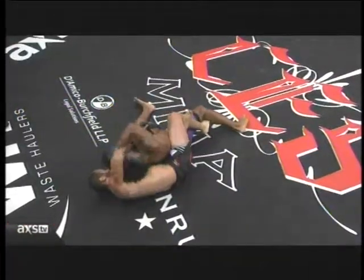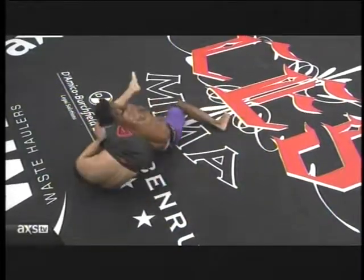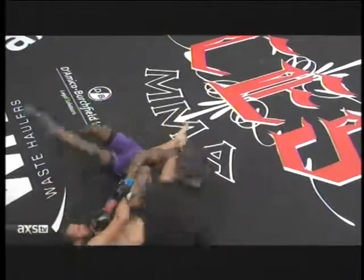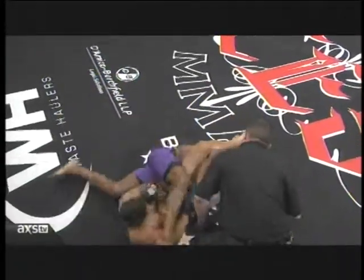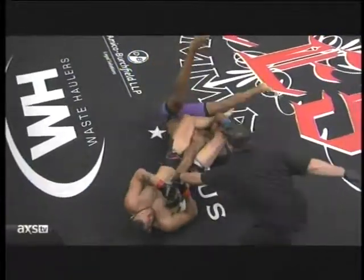Watch it one more time. Quick transition. Decides to go after a couple of punches there. Got the forearm blocking the neck so he can pass the leg quickly. Beekman flailing. Now watch him take it directly against the pinky.